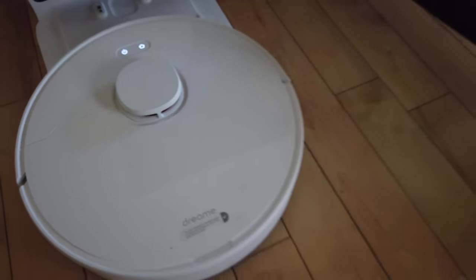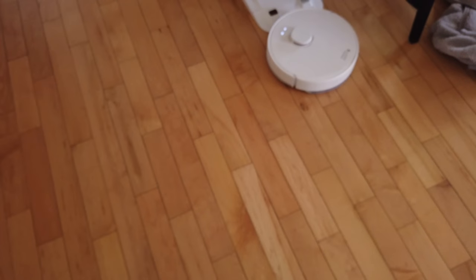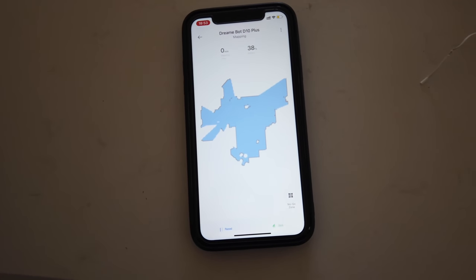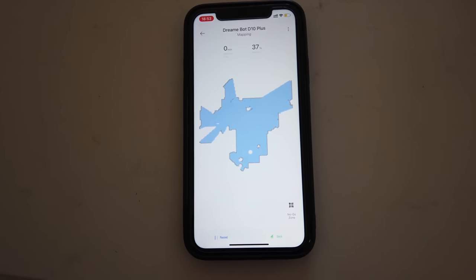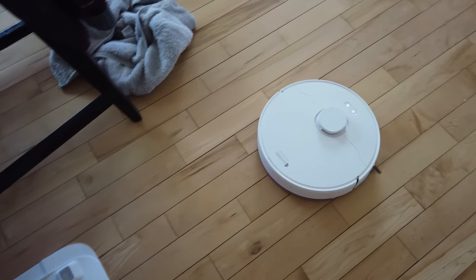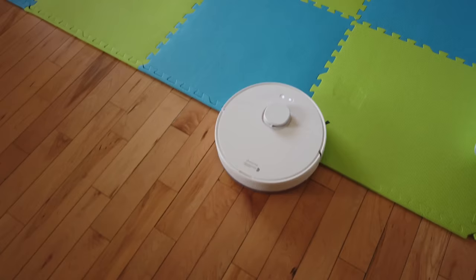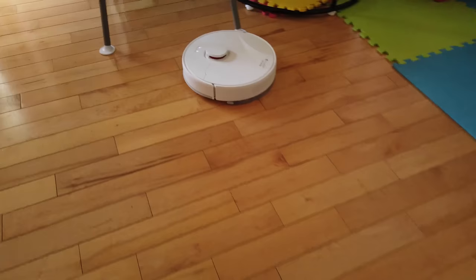Now let's go ahead and try out the vacuum. The first initial step is to map out your area, which it'll use the lidar sensor to scan the rooms, and it'll take about 8 minutes — which is really fast. As you can see here it's starting to map out the area and it's really nice to see the full information. It'll also add rooms automatically. The suction power for the D10 Plus is 4000 PA, which is great if you have pets at home. This vacuum is quieter compared to other vacuums I've reviewed.